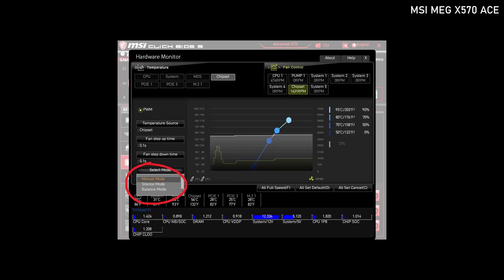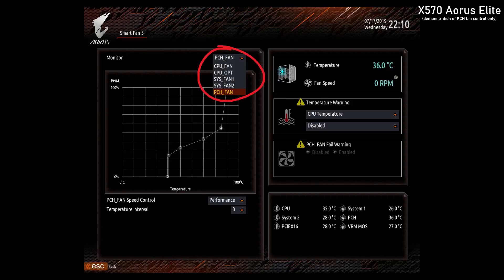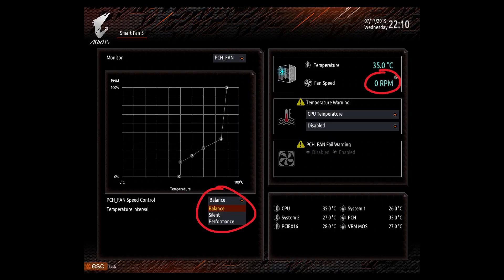What is interesting is that there are big differences in BIOS when it comes to the chipset fan. Gigabyte and MSI offer the most extensive options, letting you pick or change your fan curve, and both now offer a semi-passive mode meaning the fan will stop spinning completely until it's needed.